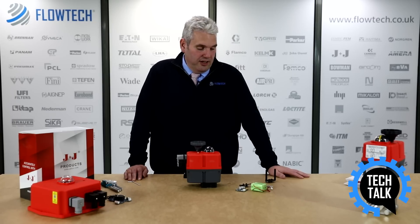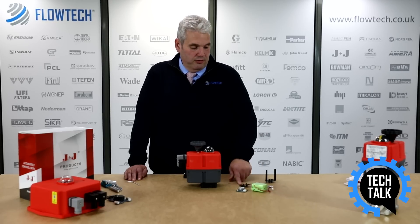Inside the kit you will receive a battery pack, circuit board, and fixings.